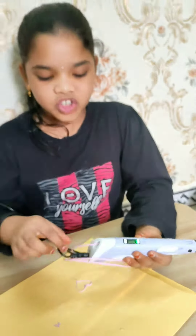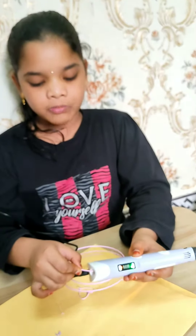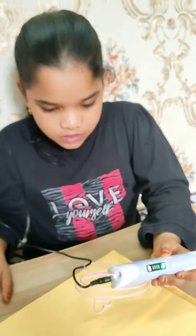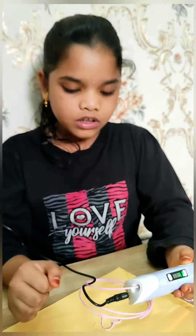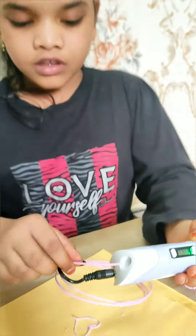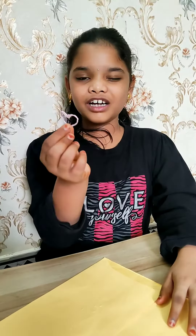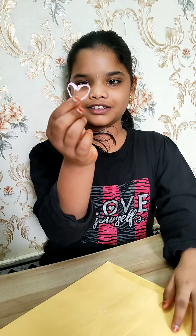And to change the color, press the unload button. It will remove on its own. It came out. Now switch it off. After some time, see this? The heart came out like its shape. Thank you.